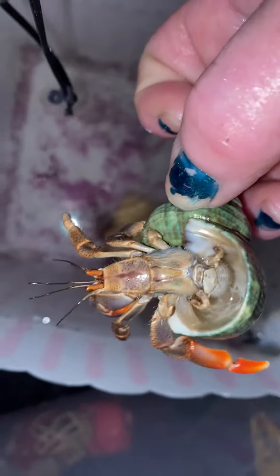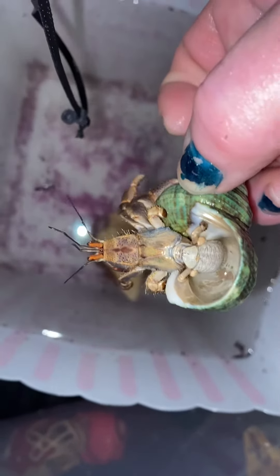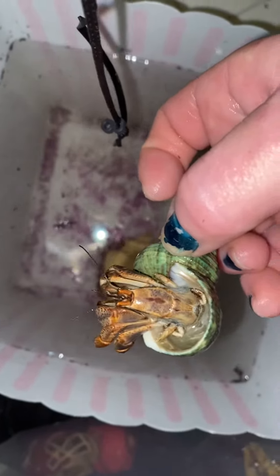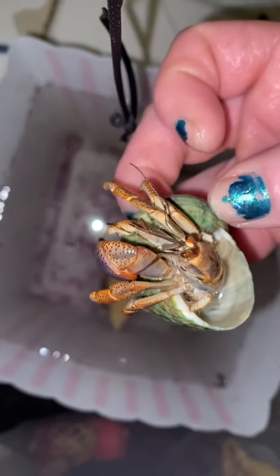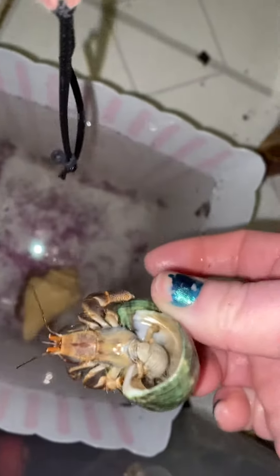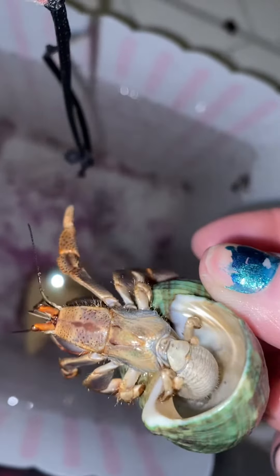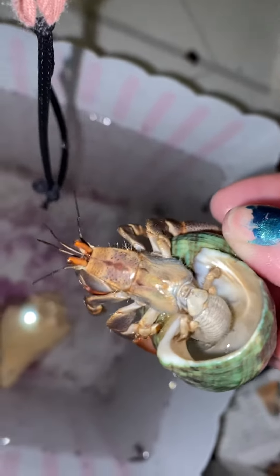Here, naked hermit crab, no shame. No shame at all — flashing it all, you're flashing it all. And you're not embarrassed, are you? Shameful flashing everybody. But anyway, they hang on with those little claspers on the back, and that naked part down there is a naked butt — see there? Naked butt, mooning everyone.